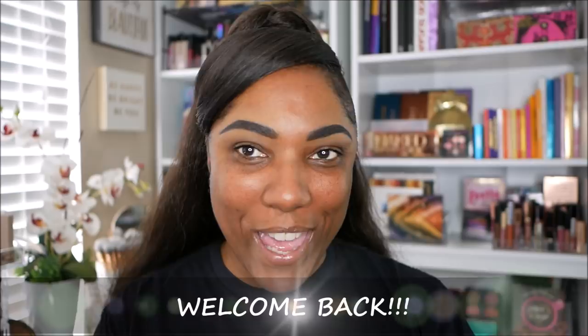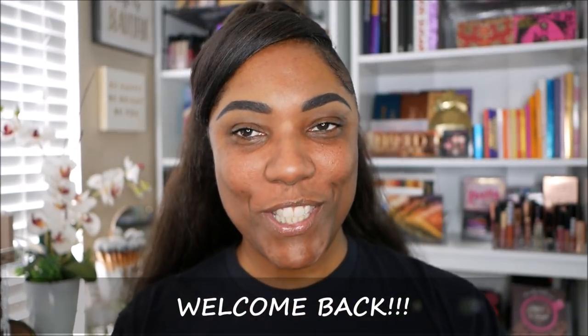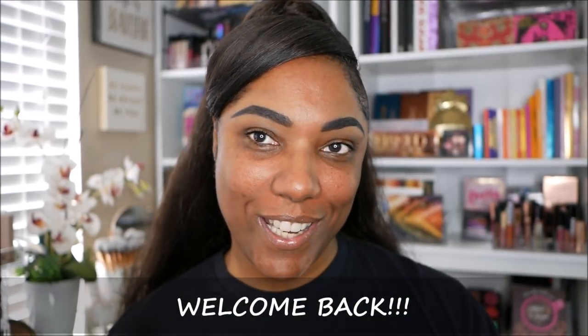Hi guys, welcome back! So it's another beautiful sunny day here in Southern California. I love to play in some makeup, so that's what I'm doing today. I just want to do a bright, colorful look — y'all know I'm feeling colorful today. And I want to try out a couple of new items that I purchased over the last few months, so I'm going to be trying some new products.